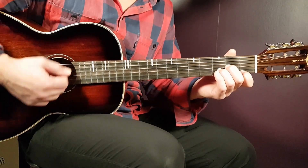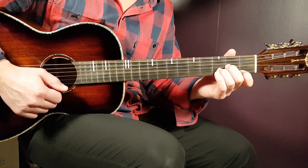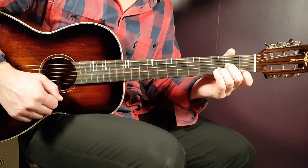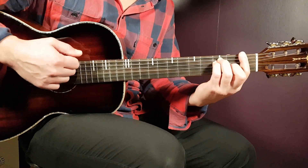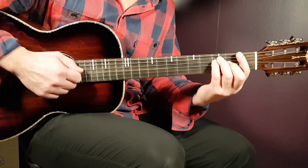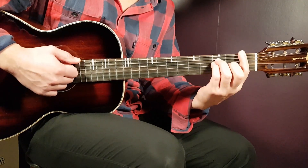After the clap, switch fast to D minor and continue with: down, down, clap, down. Combining both parts the full pattern is: down, down, up, clap, down, down, down, clap, down.